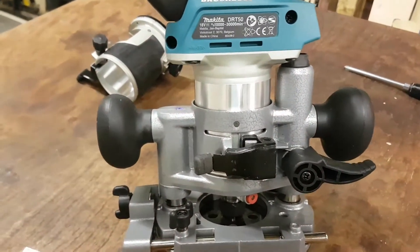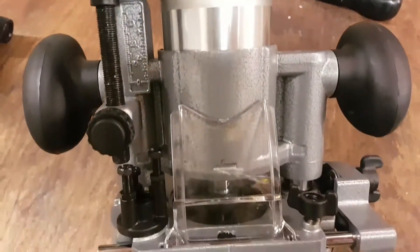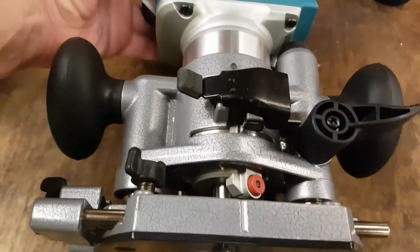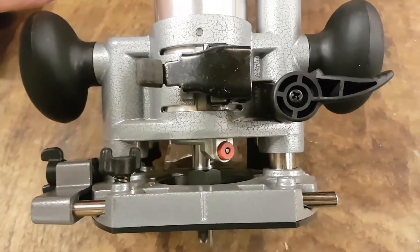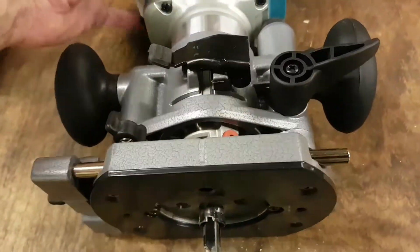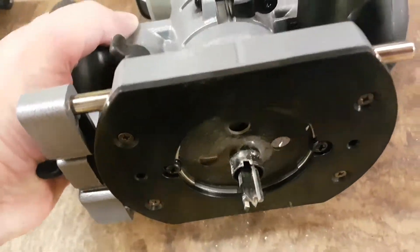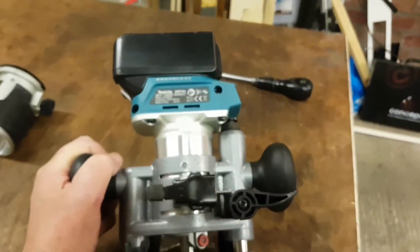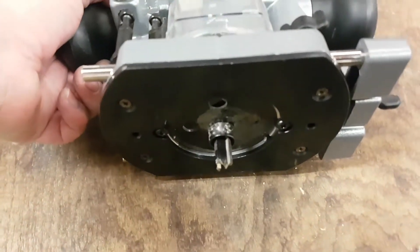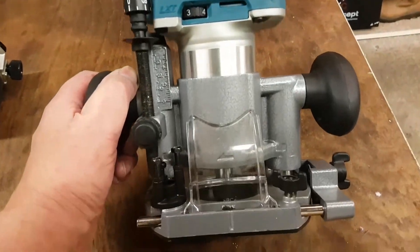It's the new Makita brushless 18-volt trimmer — it's a work of art. And here is the plunge base that cost 28 quid off eBay. It's a Makita copy, but it takes the Makita guide, which means you can use this in the Trend hinge jig, which is a Mega Plus. I can hardly wait to use it.